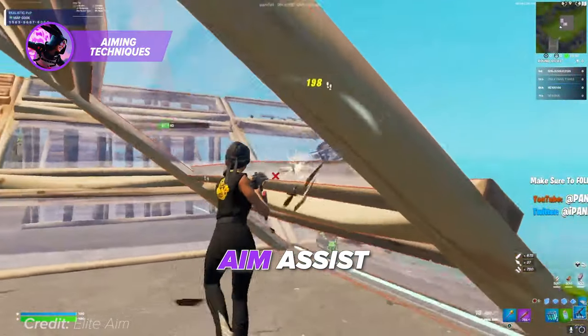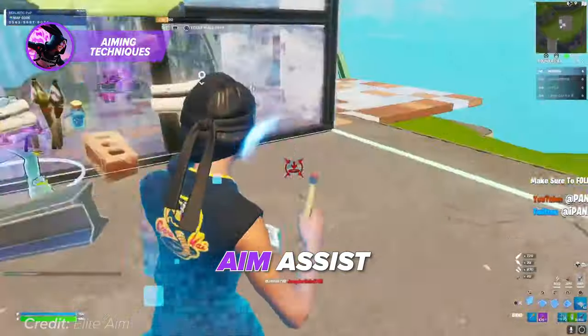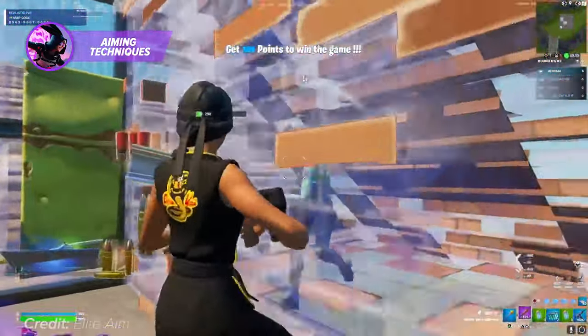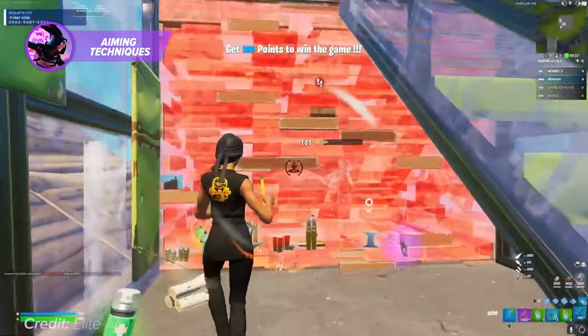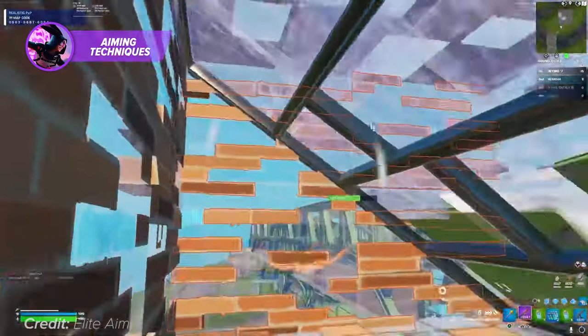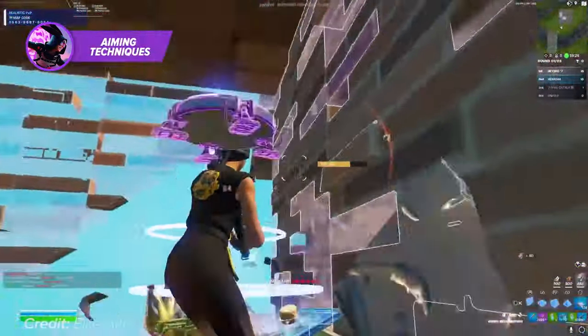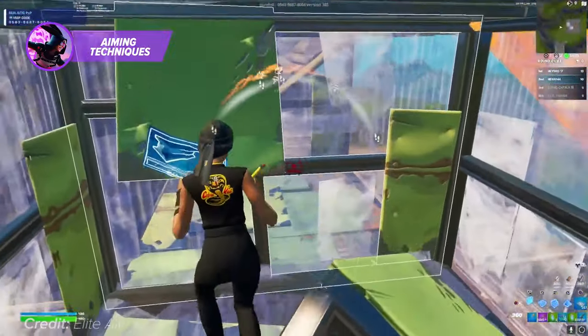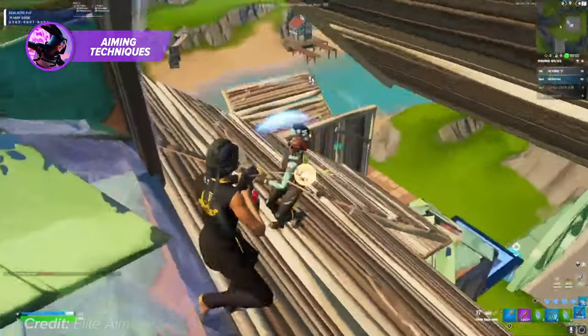Aim assist. Aim assist is a feature in many games, including Fortnite, that helps players with their aim by automatically adjusting their crosshair to follow their target. Aim assist can be particularly useful for players who are just starting out, as it can help them get used to the game's mechanics and improve their aim over time. However, aim assist can also be a disadvantage in some situations, as it can interfere with player control and accuracy.